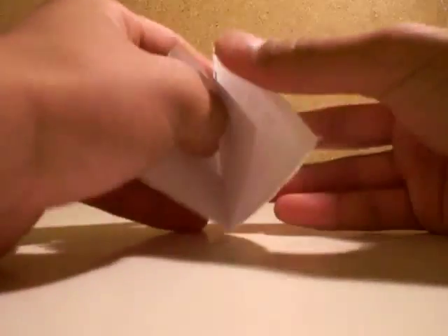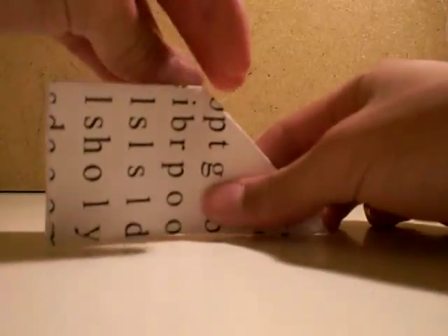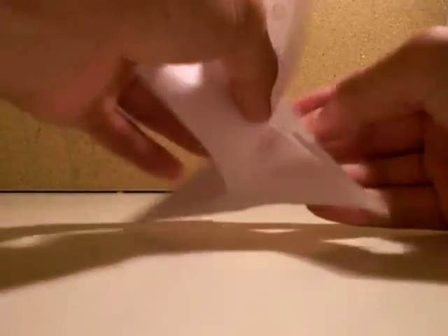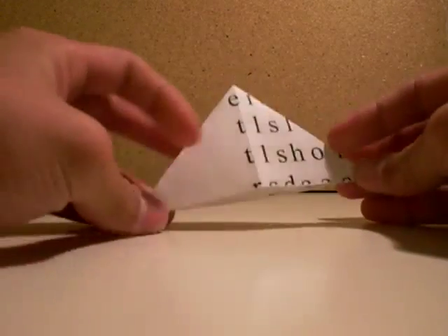You open this pocket. Fold that down. Flip it over. Fold this to the other side. Then you open this pocket and fold that down. Bring the bottom corners to the top.